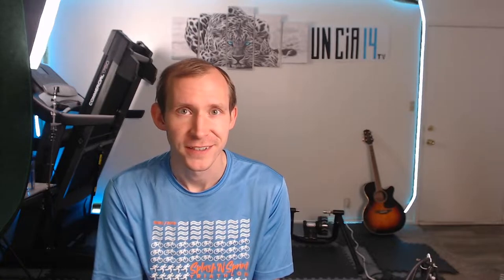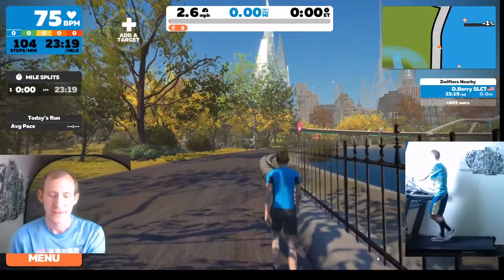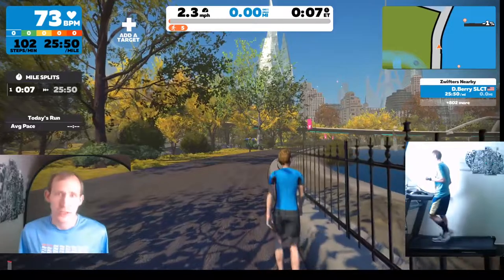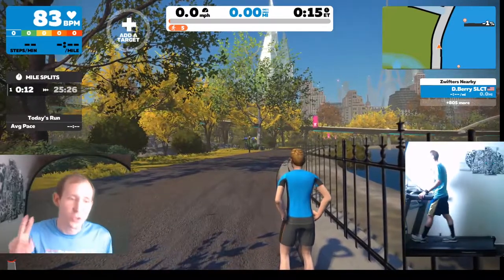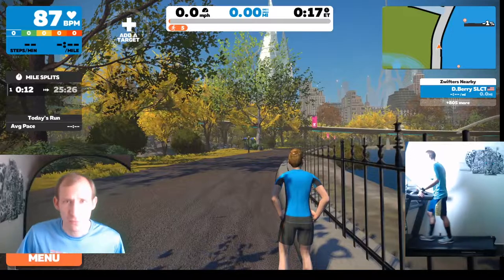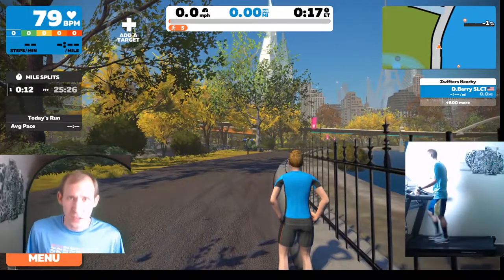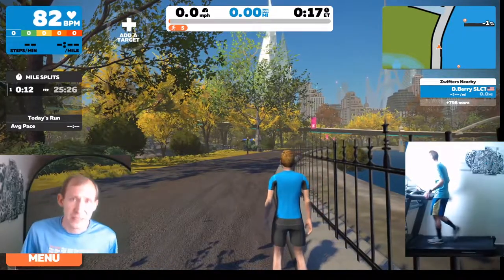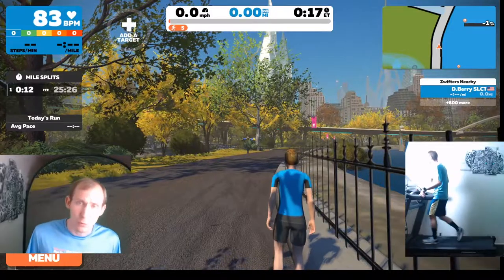We're going to go over to the treadmill and get started. We start with a minute of walking warm-up and then we get into our six sets of one minute jogging and two minute walking. The reason I say jogging instead of running is I want us to be thinking at a jogging pace as opposed to a running pace — it's very important in these beginning workouts to make sure you're not pushing too hard, too fast, and burning yourself out prematurely.